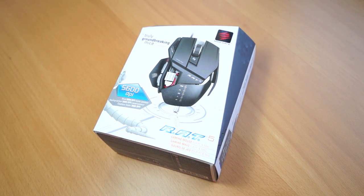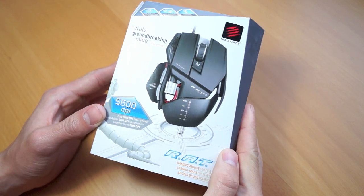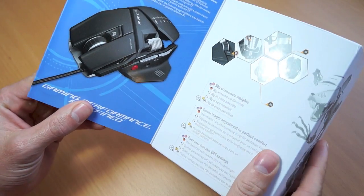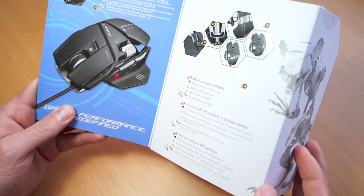Hey guys! How's it going? If you've been following me on Facebook, you'll know that I got myself a brand new gaming mouse, the CyborgRat5. I'll be doing a quick unboxing and review of this special gaming mouse and give you guys my opinion why I think this is the best gaming mouse of 2013.